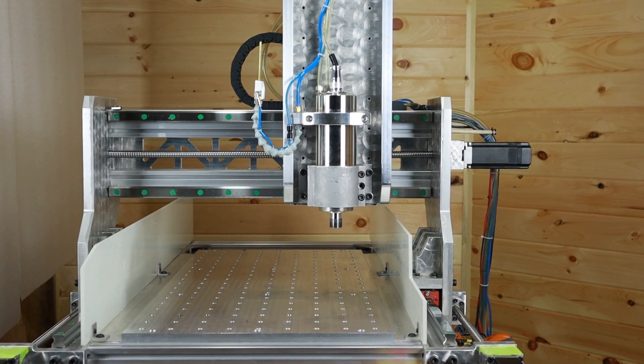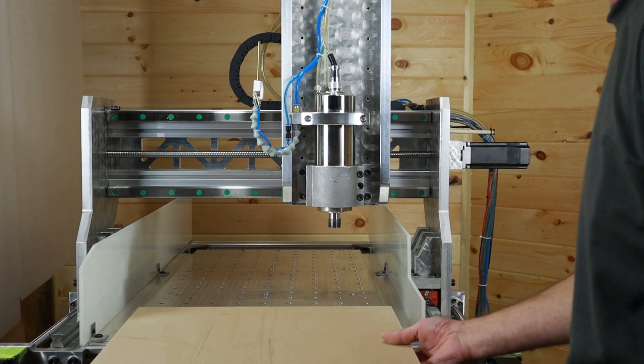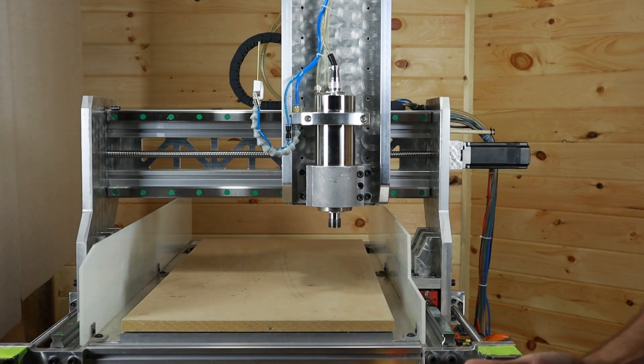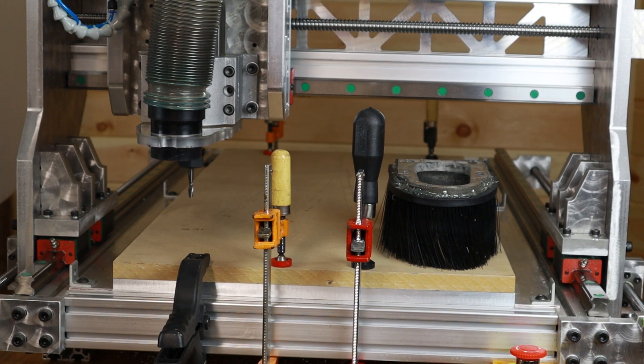My machine has an aluminum table with a lot of locating and tapped holes, so I'm going to take advantage of that. I'll place an MDF board over the top and drill a hole at every location as a clearance hole for an M8 screw. I had to get a little creative clamping the plate down to make the first row of holes, removing a couple of clamps and moving them back once the router bit is out of the way.